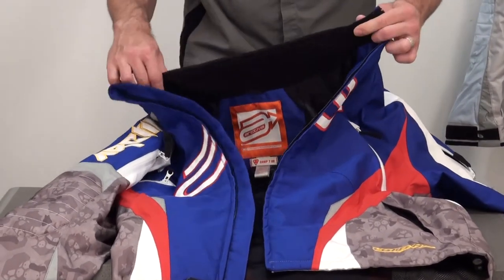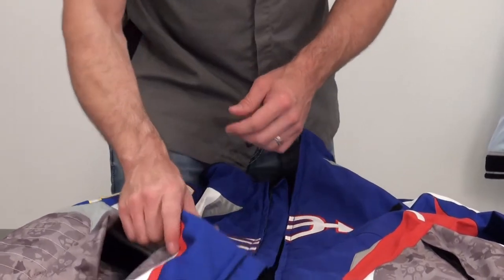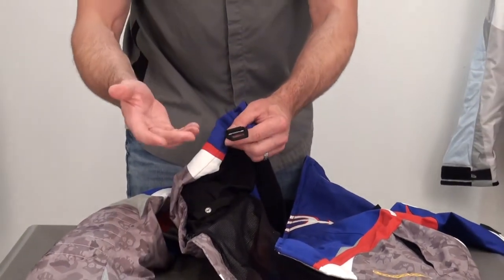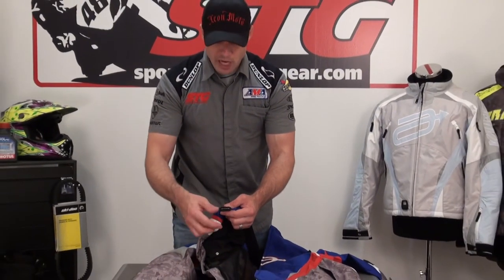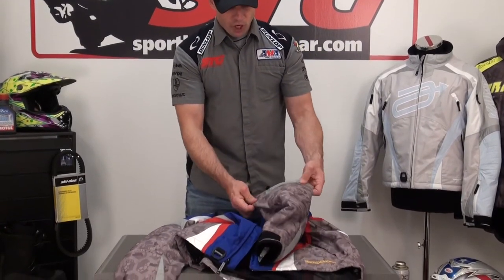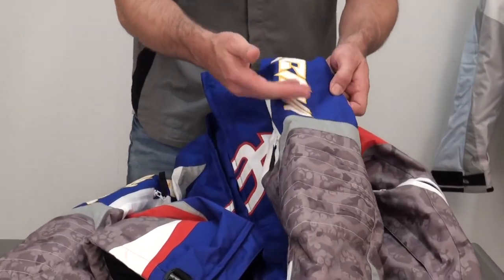Nice fleece-lined collar, rolled at the top of the fabric — very comfortable. Tether attachment point — race sleds all have tethers. For example, a Skidoo like my MXDX has a tether that you use as the key, so it's a great place to attach it so you don't lose it. Reflective over the elbow, a little bit of padding in this area, some quilting, and then we come to the back of the jacket.